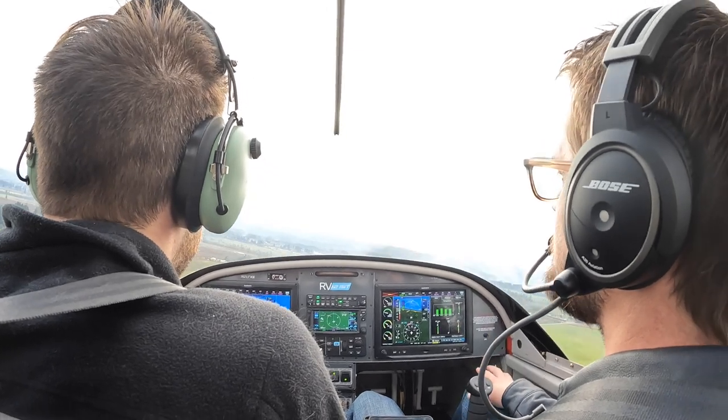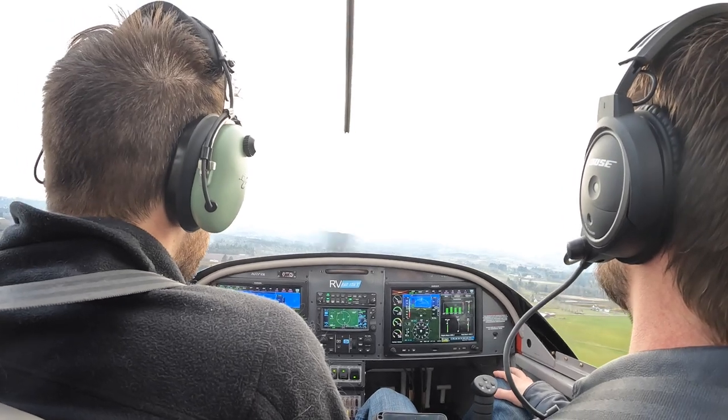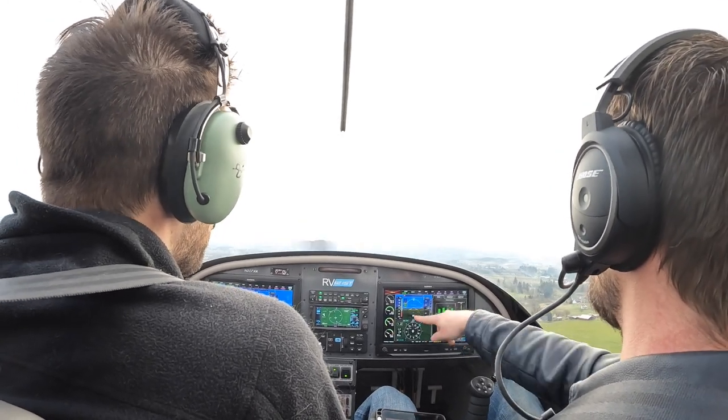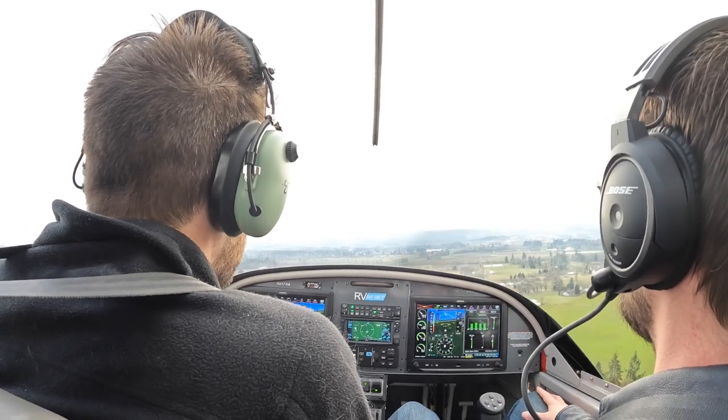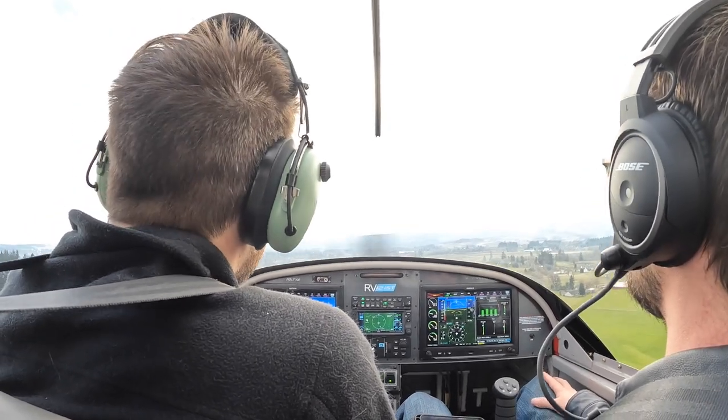It'll come down now at 55. Oh, you're too slow now — 55, come on. If you start hearing that beeping, you know you're too slow. 55 is what we want.